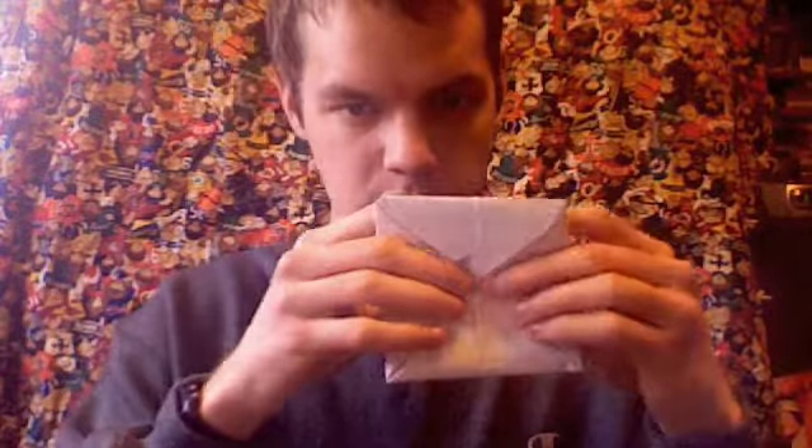Now you're on to the next step. Take the paper — it doesn't really matter which direction you hold it now, because both sides are pretty much the same. Take the top, fold it down like that. Turn it, and fold it again like that.